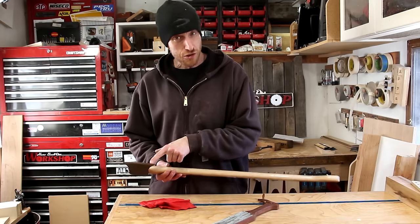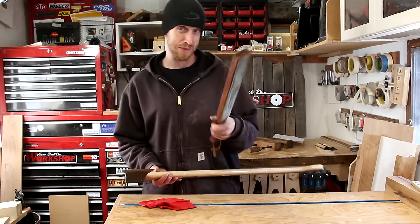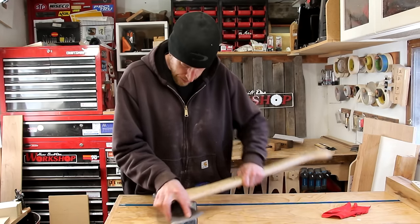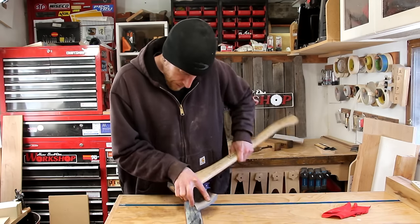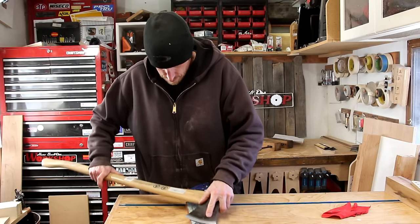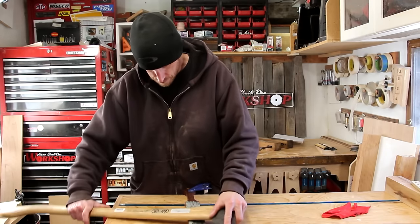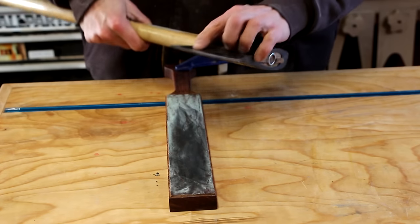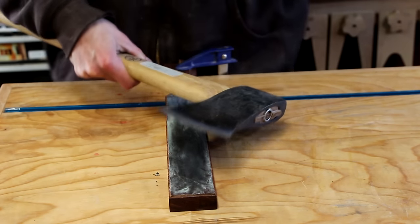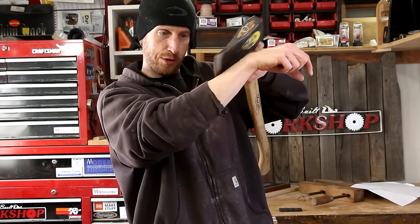Still not sharp enough? I think we can step it up one more notch using a leather strop with some green compound. I made this strop a while back — if you're interested in how I did it so you can make your own, I'll put a link in the description. After several passes the blade starts to get really shiny and sharp, and now should be able to shave with it.